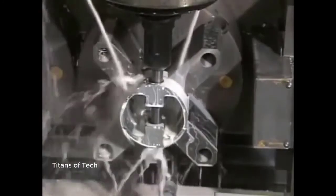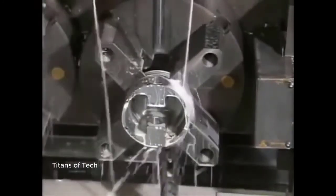This hole is for the wrist pin that will attach the piston to a connecting rod. A milling machine then shaves off up to two centimeters of metal from two sides of the piston to reduce the overall weight.